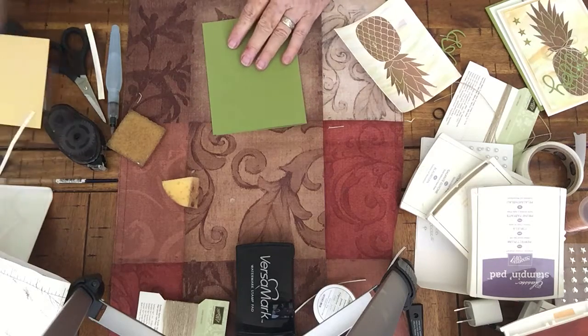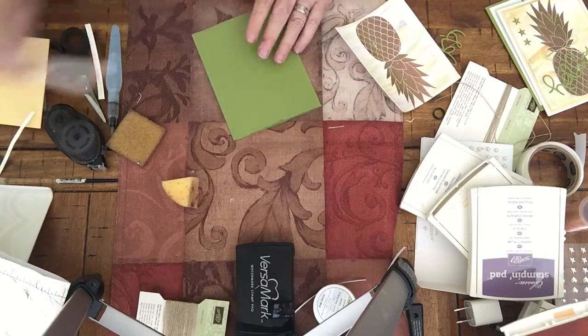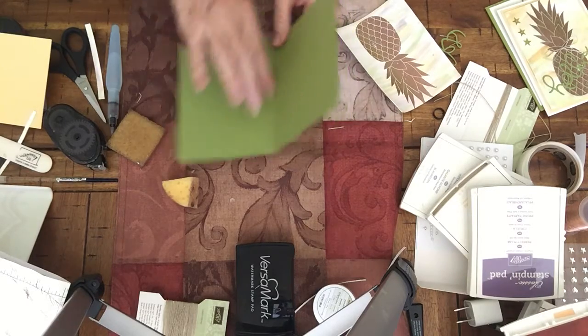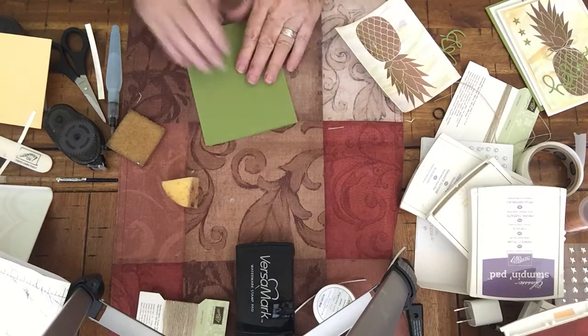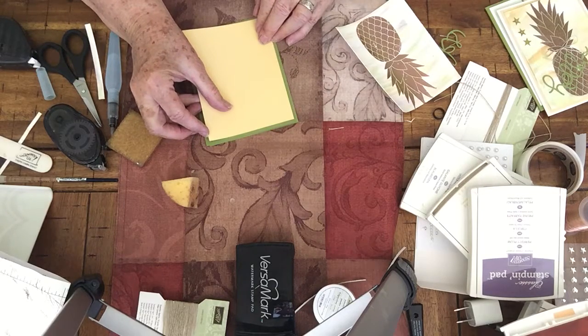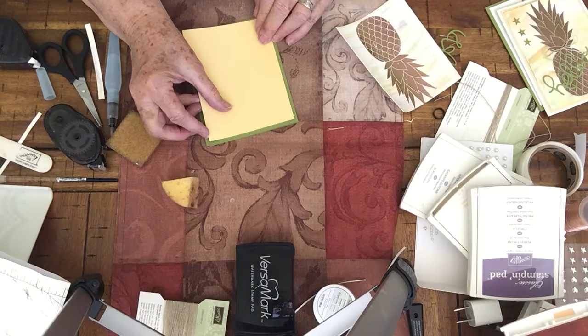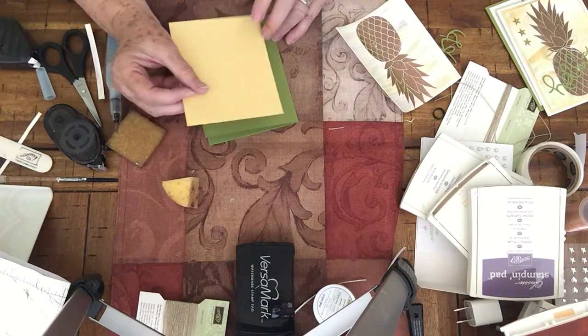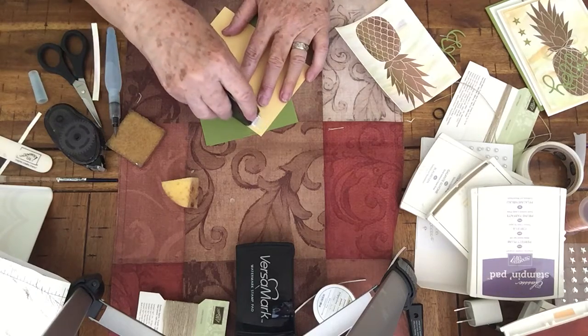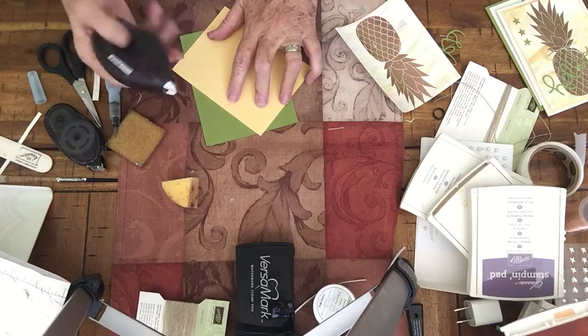Okay, now I'm going to cover my embossing powder. Then I'm going to take my wild wasabi card base and crease it with my bone folder. This is 5 and a half by 11 inches, scored at 4 and a quarter. Then I'm going to put a piece of daffodil delight — this is going to be 5 and a quarter by 4 inches.